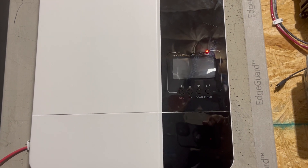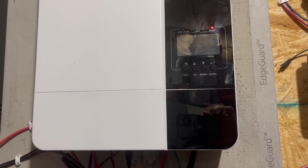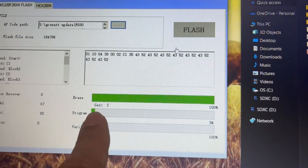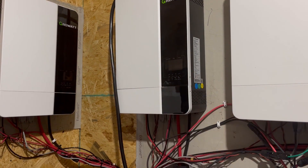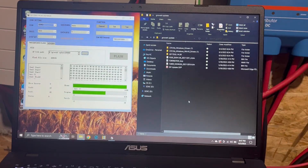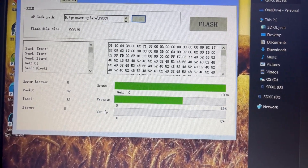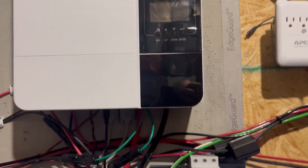It starts by erasing the old firmware — the inverter will start beeping because it's essentially off during this process. Some lights are flashing and it's loading the program with numbers scrolling and a progress bar going across. I went ahead and had both other Growatts turned off so they don't interfere while I'm updating this one. We'll see if this update fixes that battery percentage communication problem. It's at 99%...